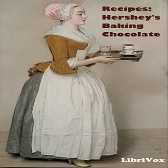Makes enough frosting for filling and top of two nine-inch layers. End of section two. Section three of Recipes: Hershey's Baking Chocolate. This is a LibriVox recording. All LibriVox recordings are in the public domain. For more information or to volunteer, please visit LibriVox.org. Recipes: Hershey's Baking Chocolate by Hershey Chocolate Corporation.